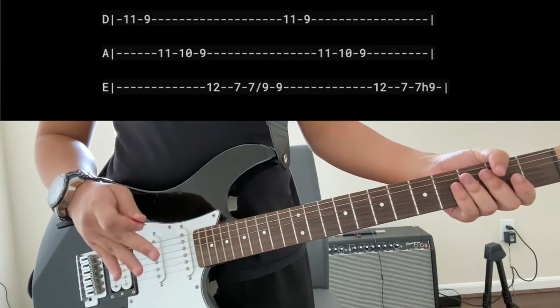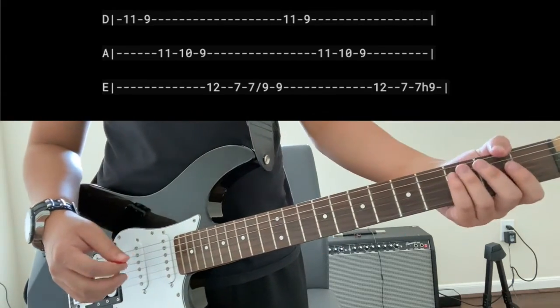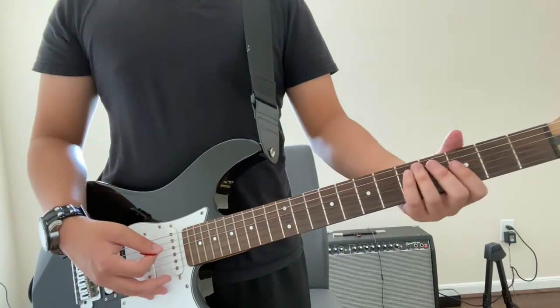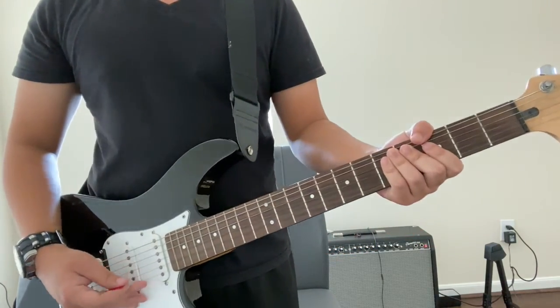That is the first part of Black Sabbath's Iron Man. You have learned how to do the intro, the verse riffs, the chorus, and the bridge. I will see you guys in part two of this tutorial.